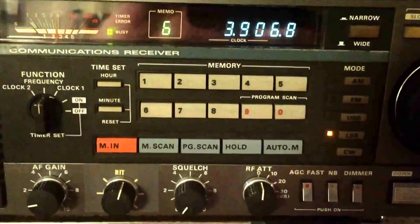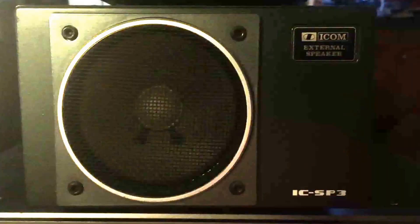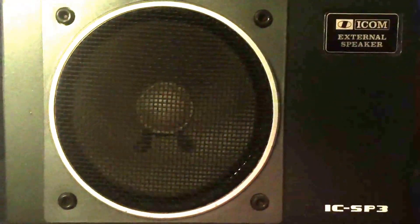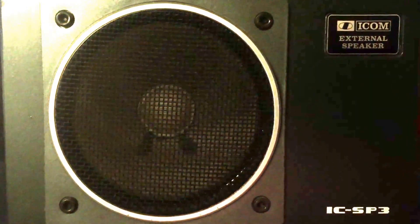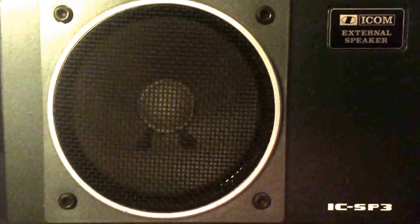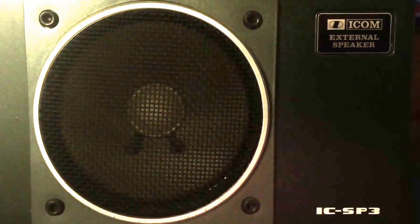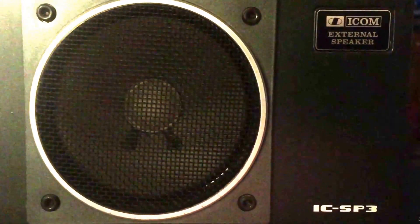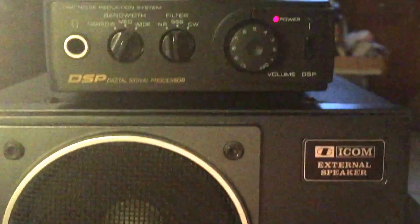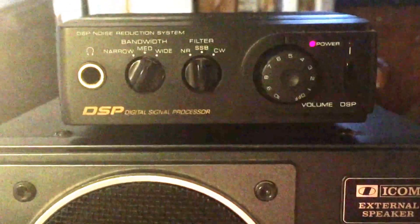Next up, we're going to show you what I've done for external audio and some digital sound field processing. I couldn't resist — I had to have some external audio. This is my external speaker that I use for my ICOM R71A, which I'm sure I'll feature in a future video. This is an ICOM SP-3. It has a mono mini line in, which works out perfectly because it's looped through this Radio Shack digital sound processor — I think the model is DSP-40.